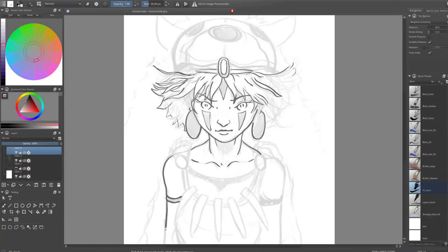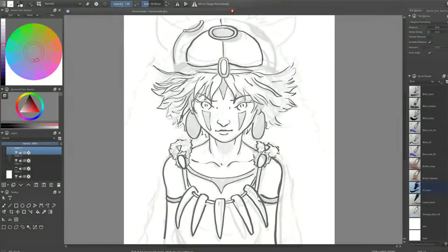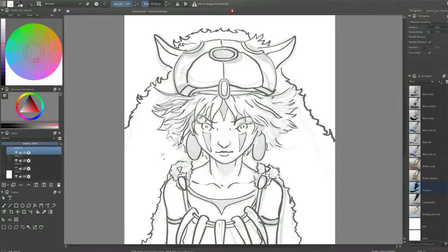After I finish this phase I usually go for the clean line art, and I always try to pick an ink-like brush. This type of brush has 100% opacity so the lines will be clean and there won't be any mess around them. The brush I'm using in Krita is the fill block brush, which is the default brush in Krita so you don't have to download it anywhere.